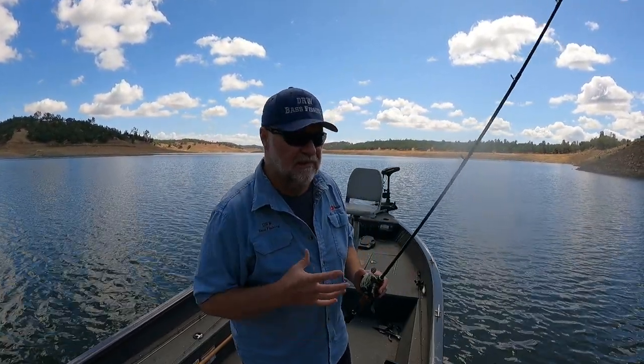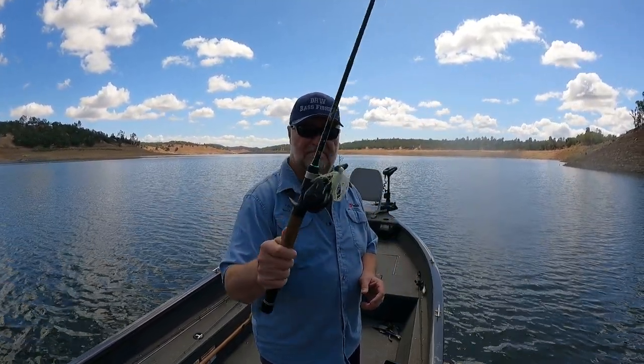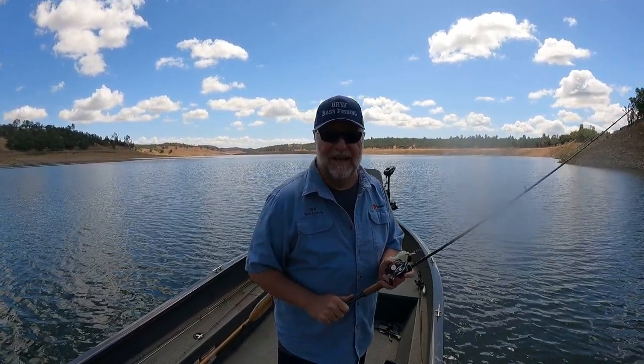I know some people have told me they've never caught a bass on a Chatterbait. Give this Mini Max a try — you might like it. I do. Thanks for tuning in. I'll talk to you next time.